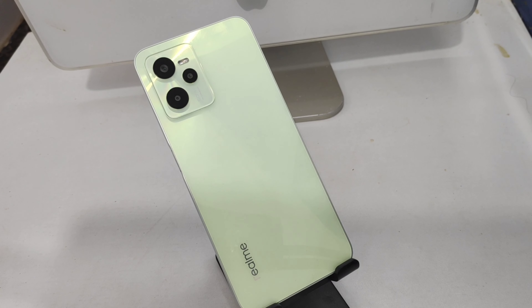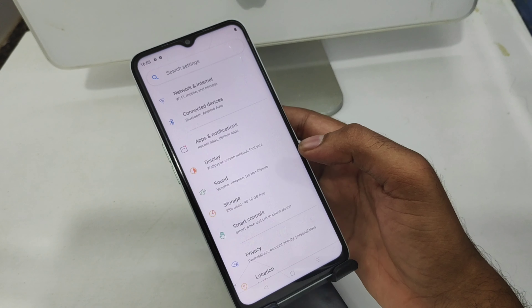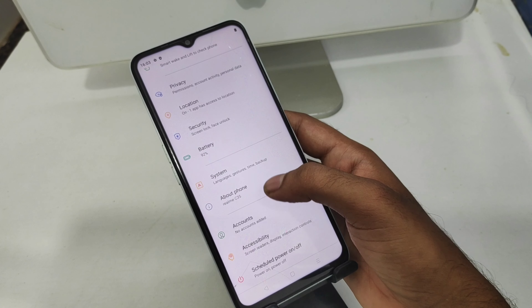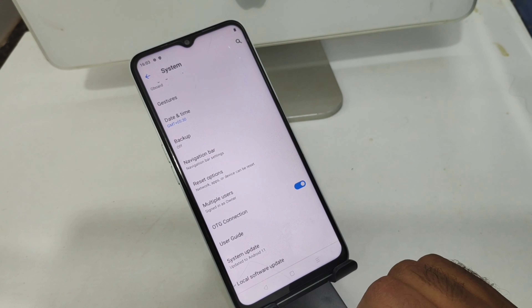First, open the Settings on this mobile. After that, scroll down to the System option. Here you can see an OTG Connection toggle — enable it.